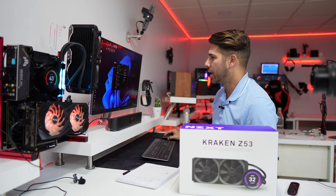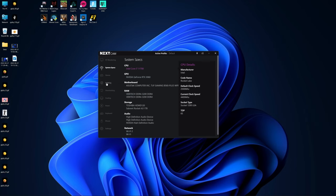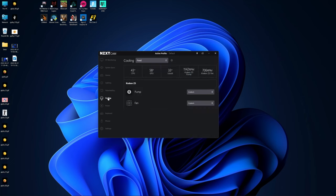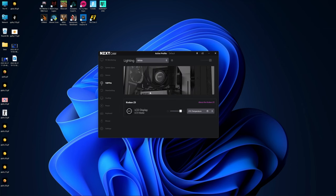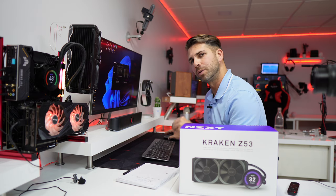Now let's continue on the screen and jump into the Lighting section. We also have Overclock and Cooling here — where we select the fan profile as shown earlier — but let's go to Lighting, which is where we want to focus today.